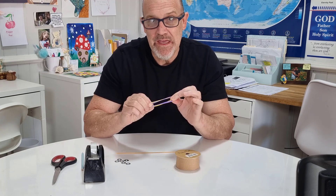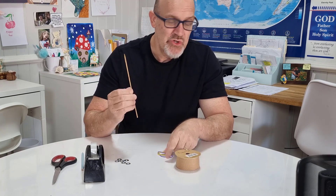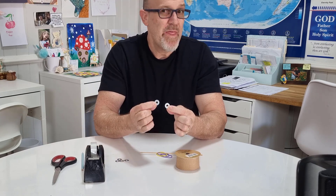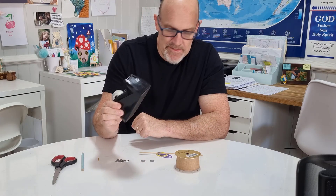Of course you're going to need some elastic bands. You're going to need a skewer. You're going to need some washers, about that size. And you're going to need some sticky tape.